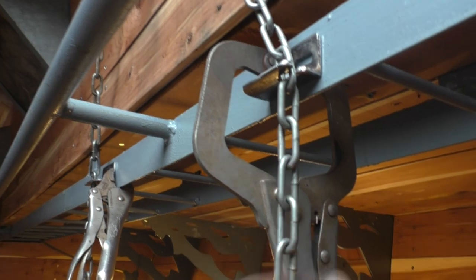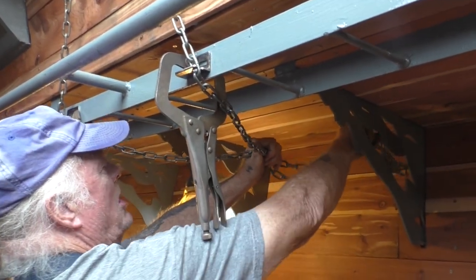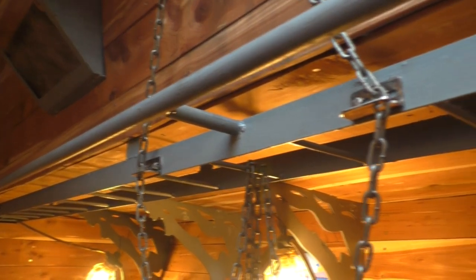Alright, so we need a way to lock it open and lock it shut, so that's it. Chain locks in. Yeah, we can put a hanger back in there for it. Beautiful! Okay, that's perfect, Bart.